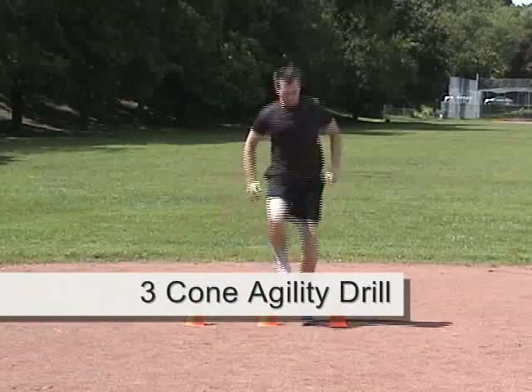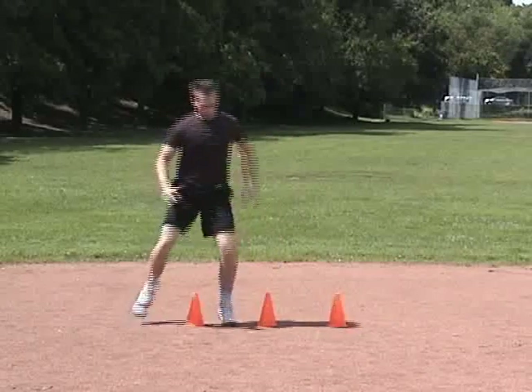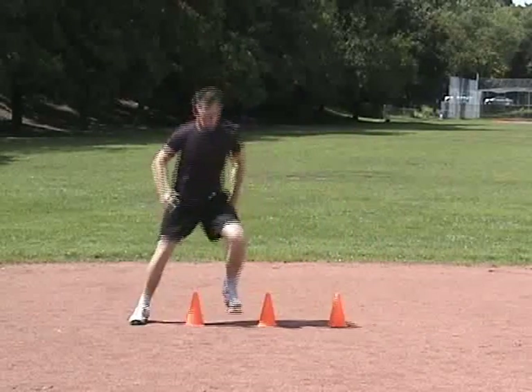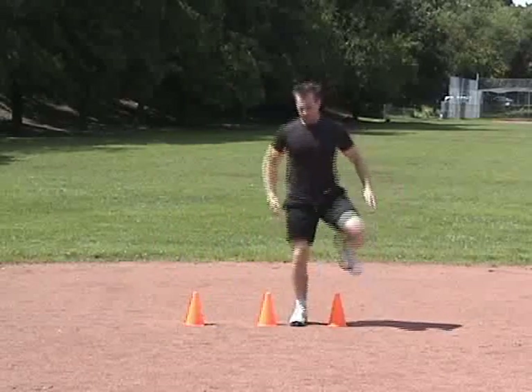For this agility drill, bring your knees up high and focus on touch and go steps without pausing at each end. Gradually increase your speed as you progress. Perform this drill for 1 minute.